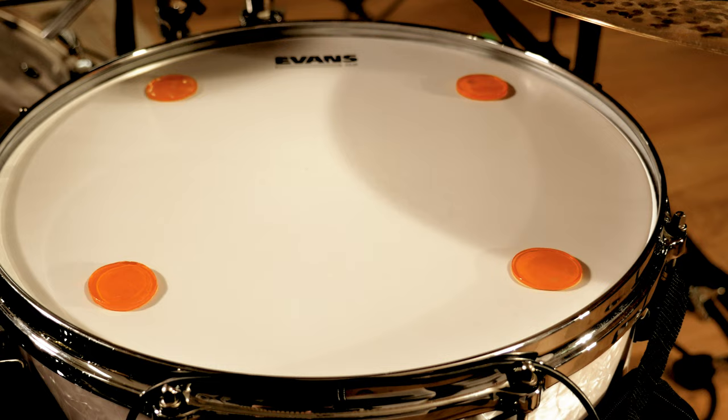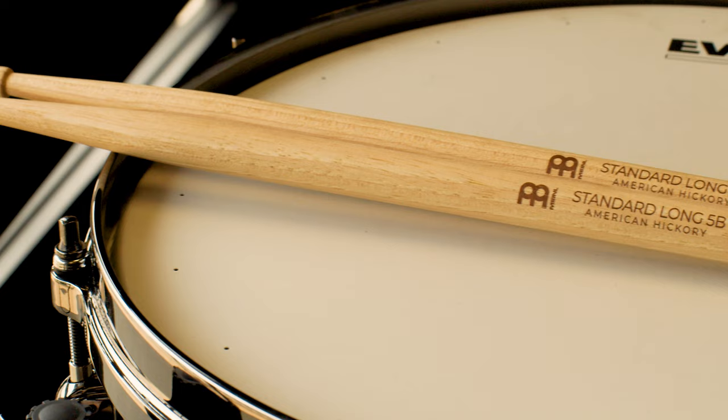I'm using Minel Drum Honey on the heads and I'm also a Minel stick and brush artist. I use the standard long 5B.